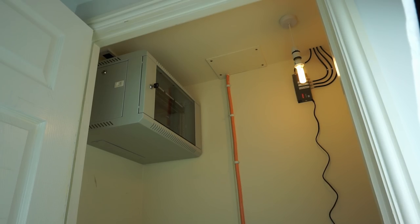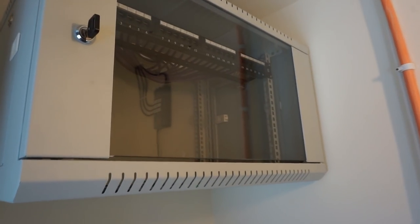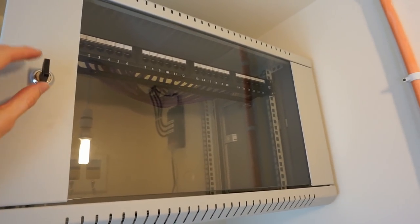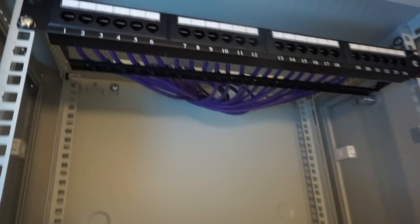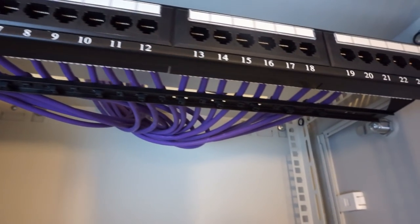After a huge amount of effort — probably about a week of pretty much doing this full time — I've got everything installed. Now here I am in the hall cupboard. Up here on the wall you can see the cabinet, and inside you'll find the patch panel with all the connections going into the back of it.